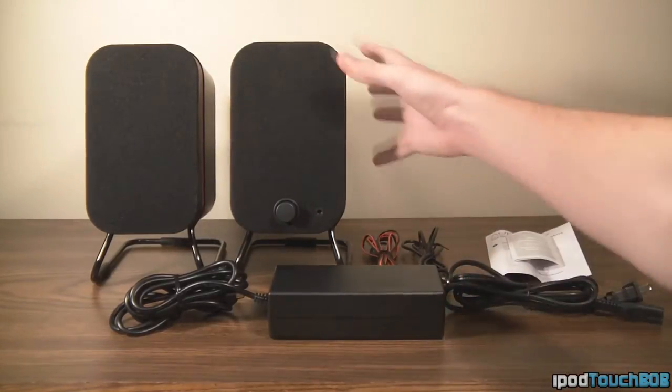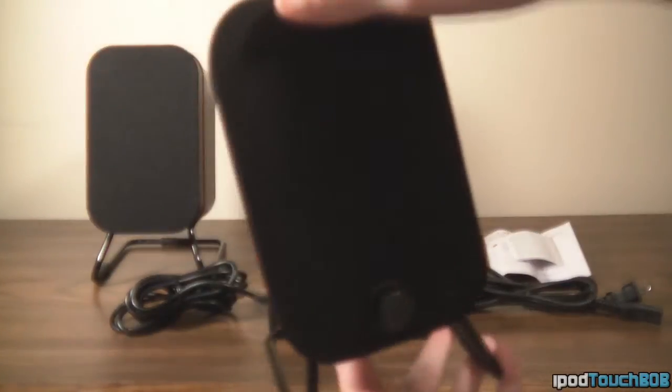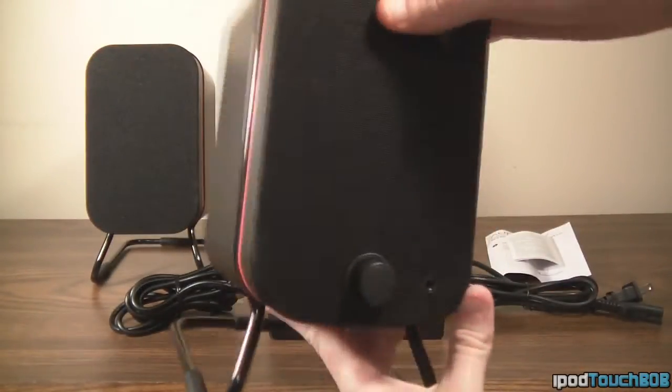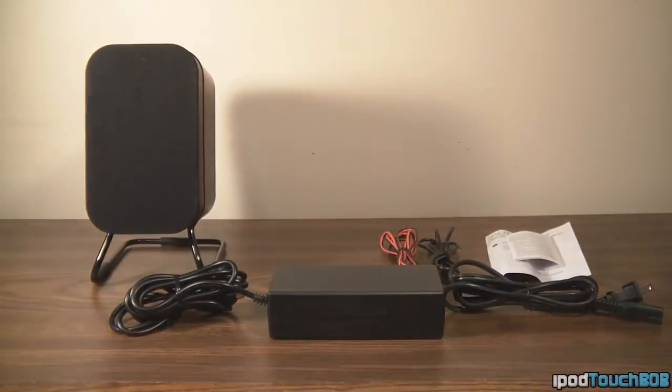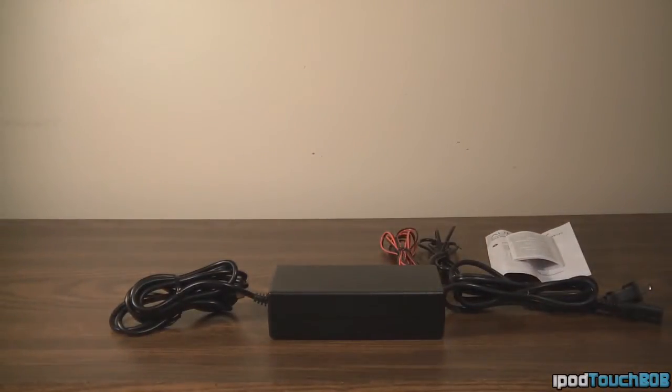Let's take a look at what comes in the packaging when you purchase the speakers. Obviously the first thing you're going to get is the speakers themselves. They look really nice — honestly, in my opinion, they look a little hipsterish, but pretty cool and classy.